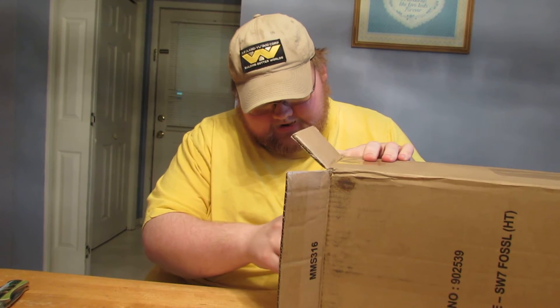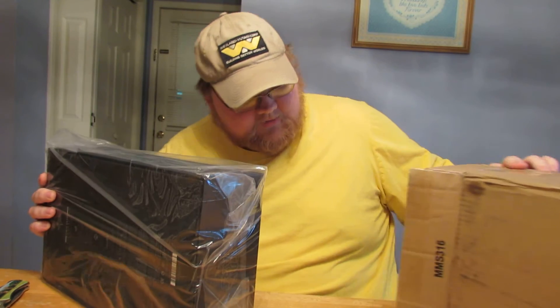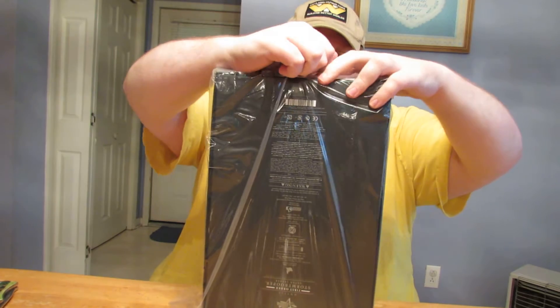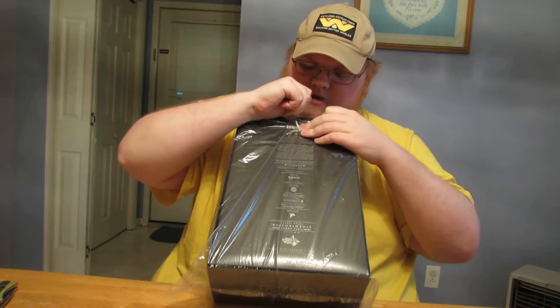Hopefully this has the Sideshow Exclusive sticker on it, because I've gotten a few that were supposed to have it and they didn't. It's on there — good. Mainly the Star Wars Smuggler's Cap pissed me off. That was my first Hot Toys figure and it didn't have the Exclusive sticker on there. It made me so mad.